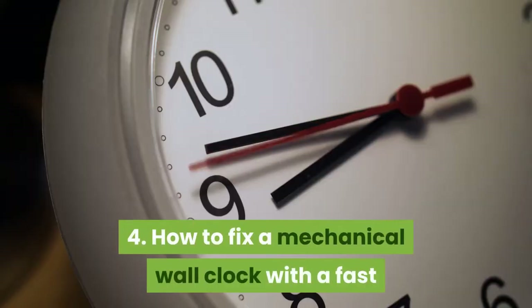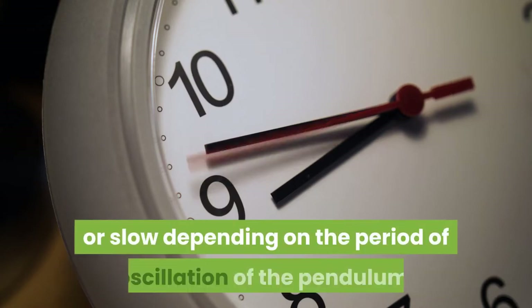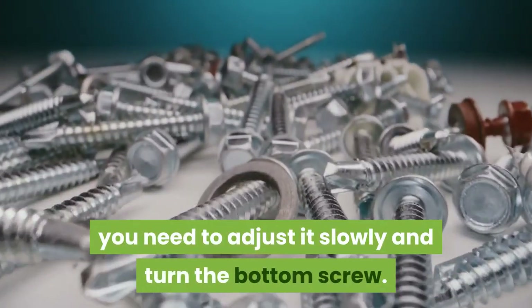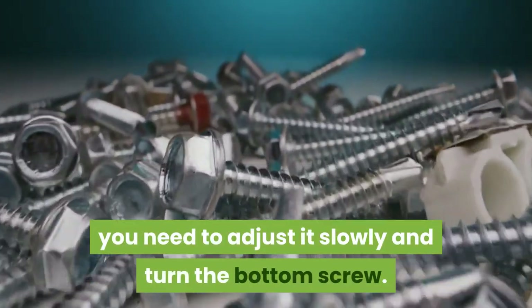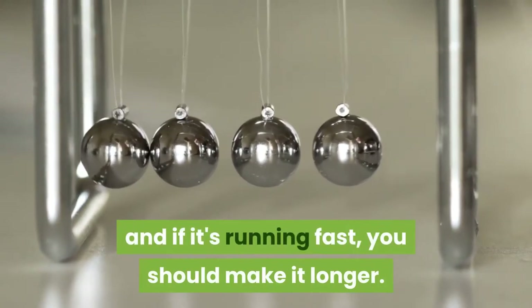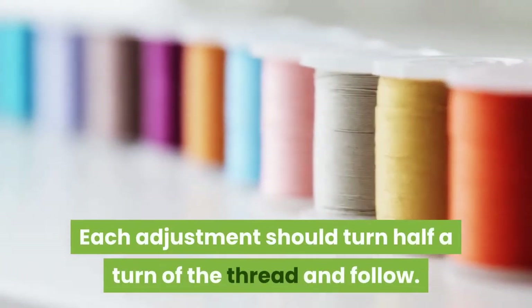4. How to fix a mechanical wall clock with a fast or slow pendulum. The clock runs fast or slow depending on the period of oscillation of the pendulum. To adjust, you need to turn the bottom screw slowly. If the clock is slow, tighten it to make the pendulum shorter; if it's running fast, make it longer. Each adjustment should be half a turn of the thread.